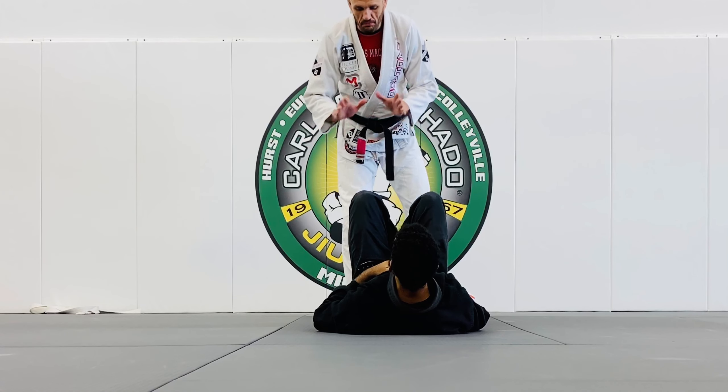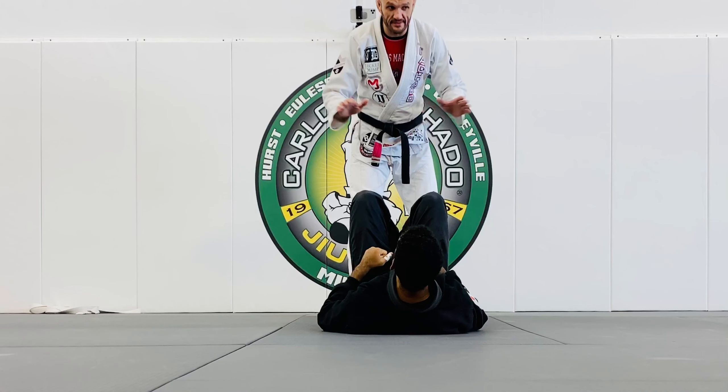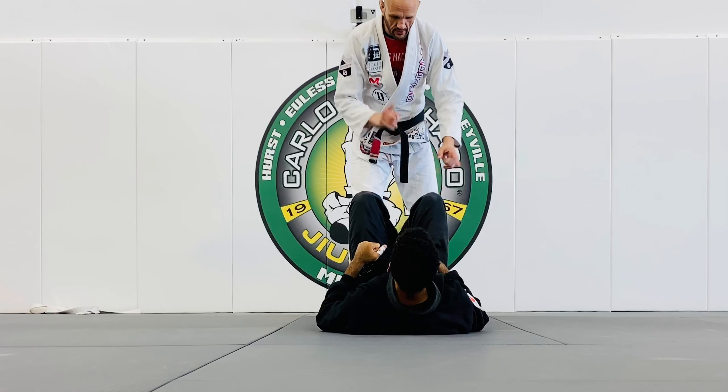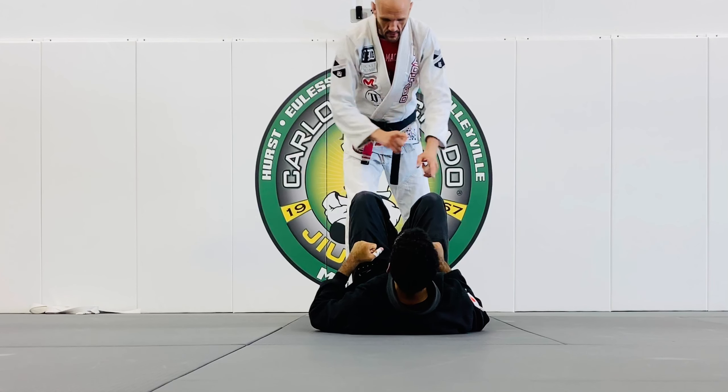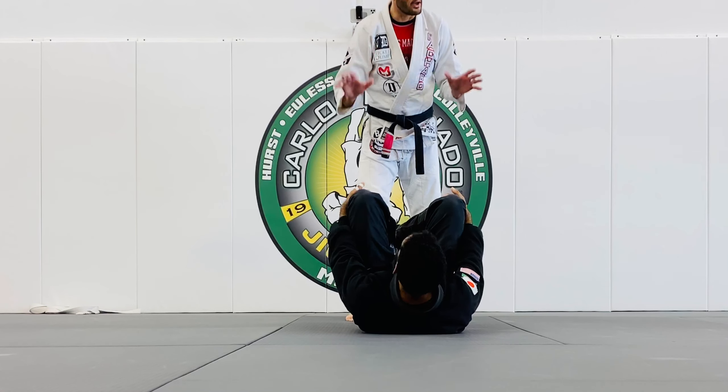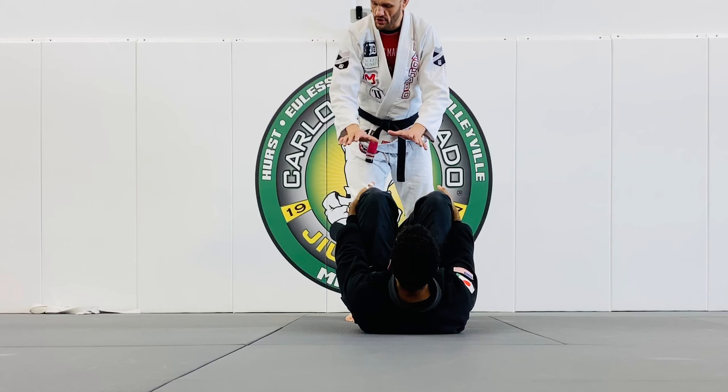The reason why I say that — it's much easier for your brain to process: stay on top, improve. Instead of inside, outside, high-low, half guard, knee — that's way too much. Stay on top, improve your position.